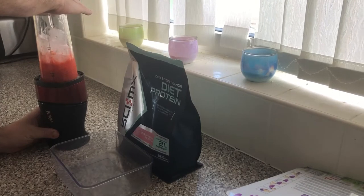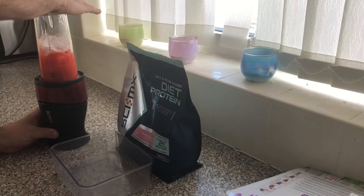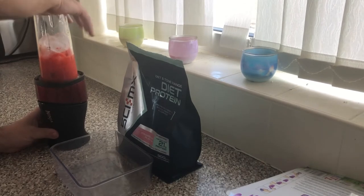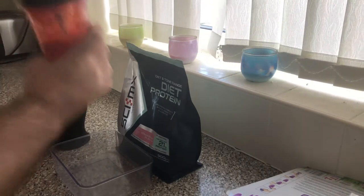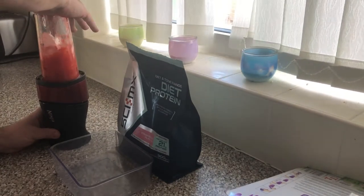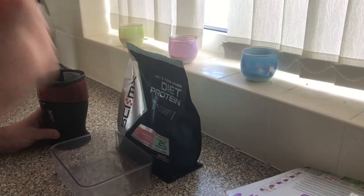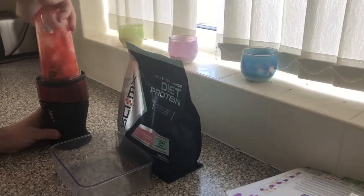We blend that with the ice, which makes a bloody noise — it sounds like someone chainsawing a cat. My blender is only a little small ninja, so we've got to shake it up until we get it all nicely ground down.